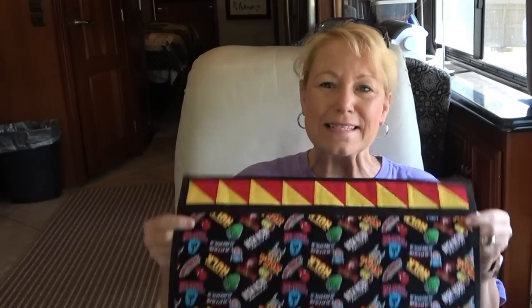Hey everybody! It's Becky from PowerToolsWithThread.com. I made some adorable placemats for my grandchildren out of Pat Sloan's new book, Tantalizing Table Toppers.